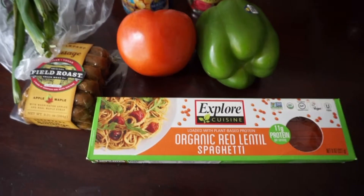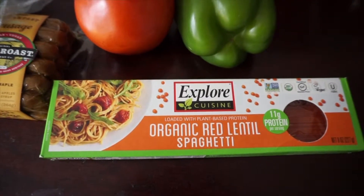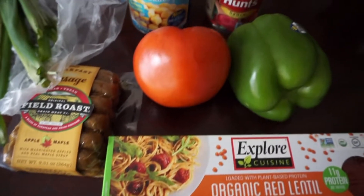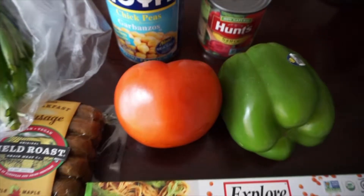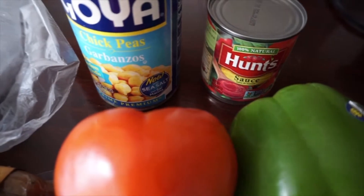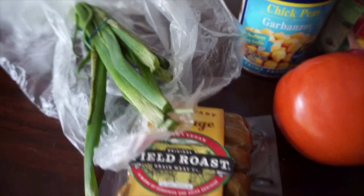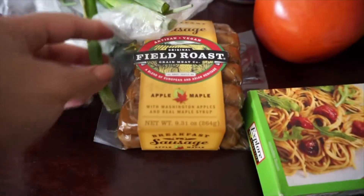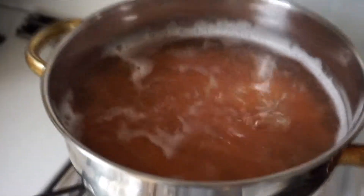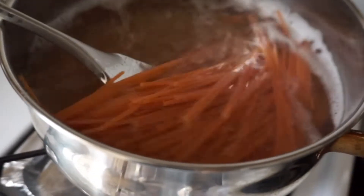Next up is organic red lentil spaghetti pasta. I had to try out red lentil spaghetti again — I tried red lentil penne pasta before and I love pasta, so I had to come up with alternatives. I try to eat mostly gluten-free, and eating large amounts of regular pasta makes you put on weight, so I stick to red lentil pasta, which is really good.